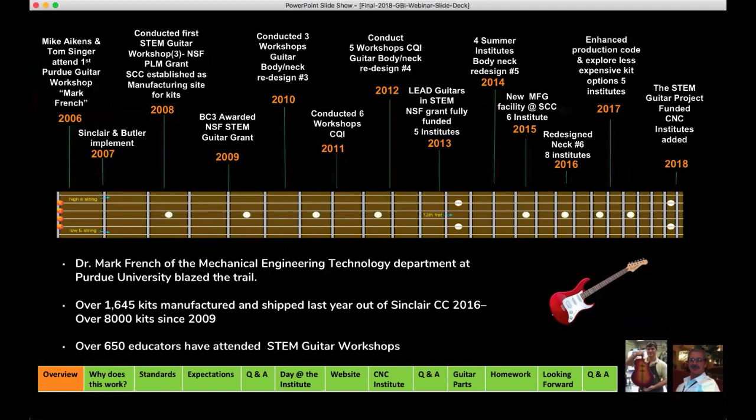We got refunded in 2013 and continued the summer institutes. As we continued to go back to the NSF for dollars, we had to show them we were going to do new and different things other than build guitars. The guitar is a hook — it's simply a hook to get kids and people interested in science, technology, engineering, and math. And what we told the NSF was that we were going to start collecting raw student data.